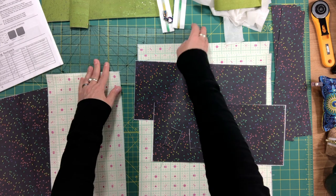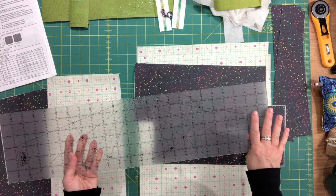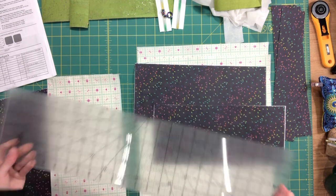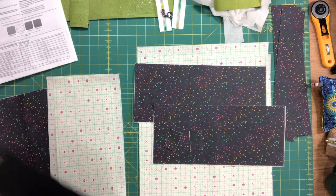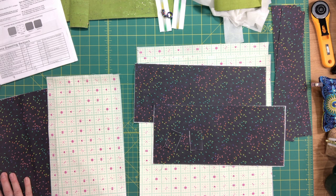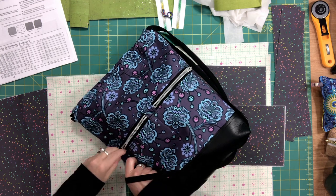I use my clear quilting ruler for cutting — it makes it so quick and easy. I'm going to show you quickly a sample bag I've made so you know what pieces I'm talking about. I did not finish the strap on this bag, but the body of the bag itself is done.